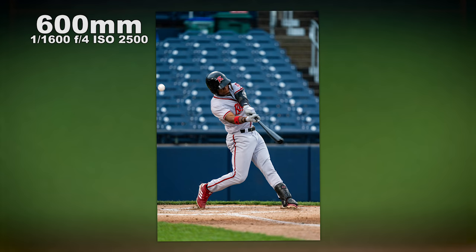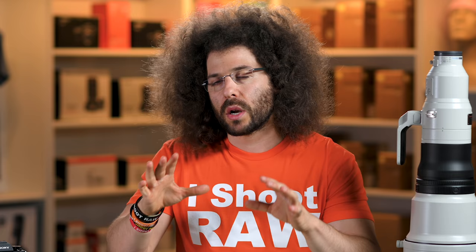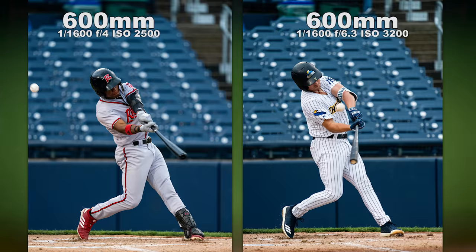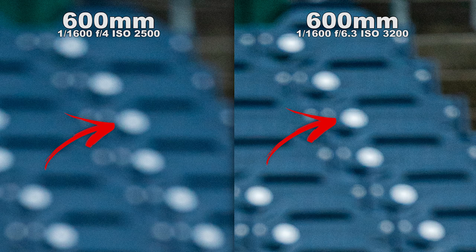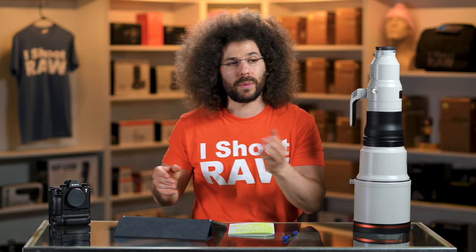Moving on to the baseball game. I want to put this image side by side next to a similar one I took with the 200-600 — one is at F6.3 at 600mm and this one is at F4. You can see the differences in bokeh. Look at the top right corner of each frame — the stairs are bokeh-ing away more on the F4 than on the 6.3. The chairs in the background and the number plates are much softer with the F4 versus the 6.3.